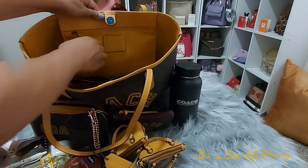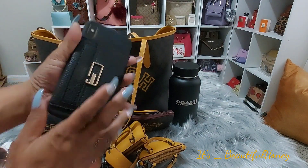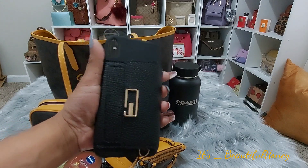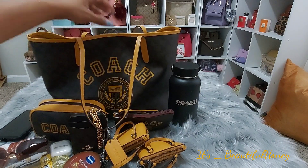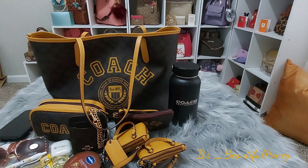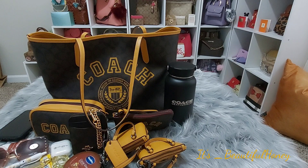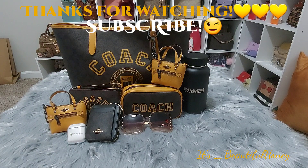And in this back zip pocket, I just have my cell phone and this little case that my daughter also gave me. But that's it, guys. That's all that I have so far. I am waiting on a bigger organizer, which I still may not put in there because I kind of like the way that one sits, and I still have extra room on the sides if I want to stick my cup or something else in there. Okay, that wraps up this video. If you like this content, please like the video, leave me a comment, and subscribe. I'll see you all in the next one. Bye!